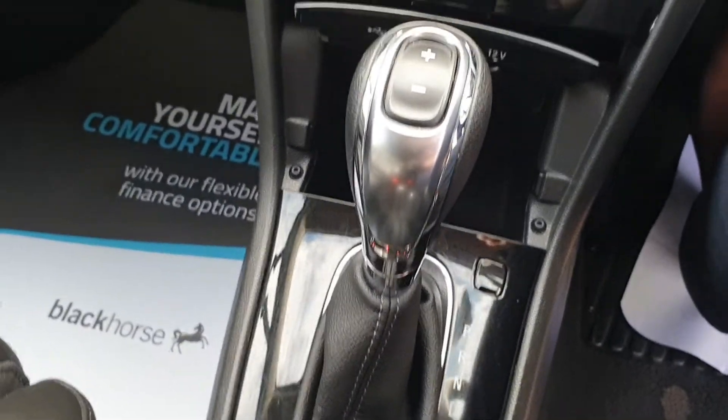That's the infotainment screen. This is an automatic as well. All the controls on the steering wheel here.